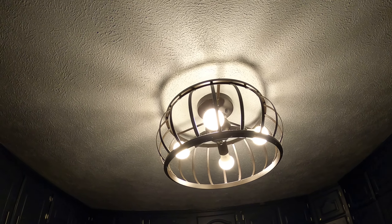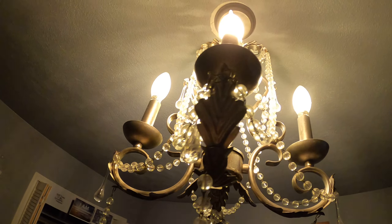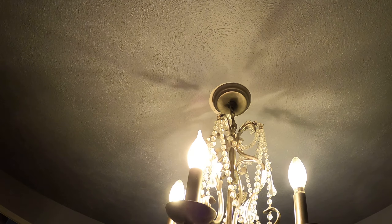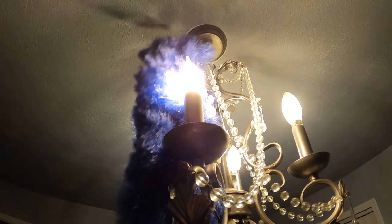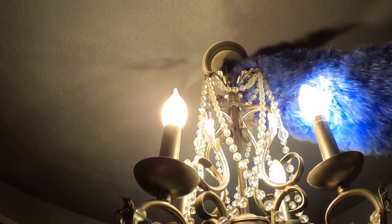I have two light fixtures now that are dusted and I'm going to look at another one. This one is more difficult — it's like a chandelier. You just rub the sides of it with your duster, getting the dust off. Maybe get up at the top there too, because you don't want dust. It's much healthier without it in your life.